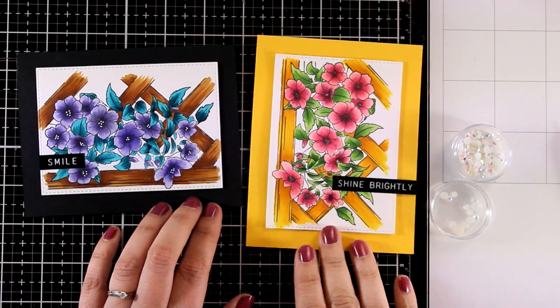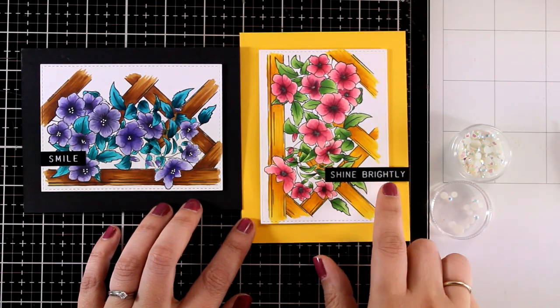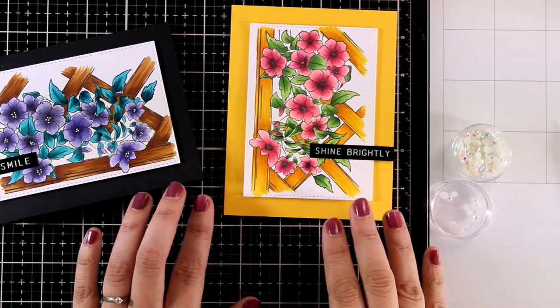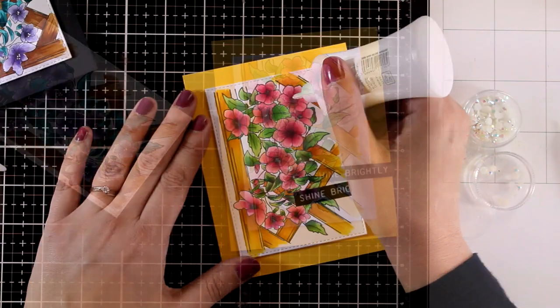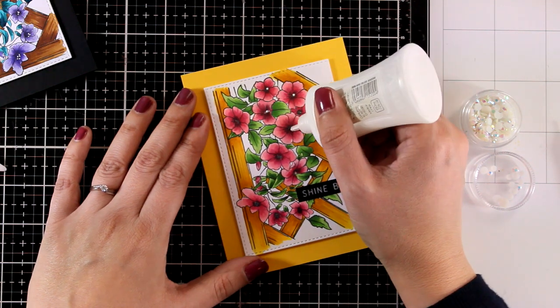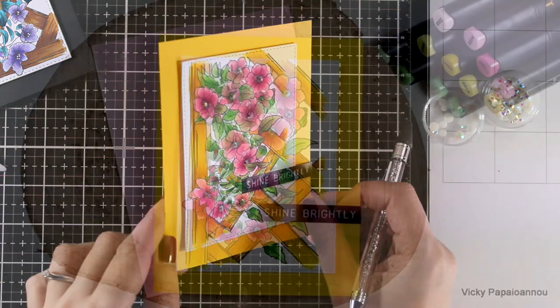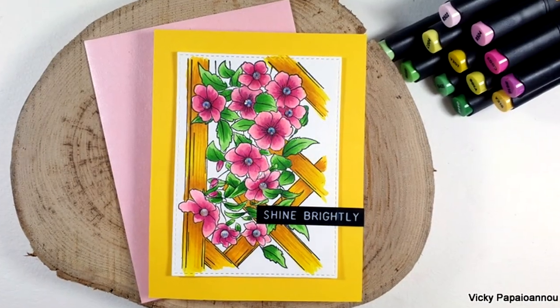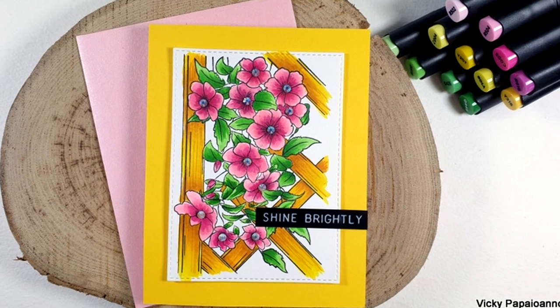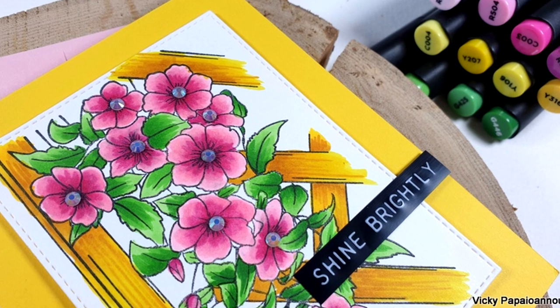For the next panel I repeated the same idea in a different orientation, and again I used the Shine Brightly sticker on top of a yellow card base. This time at the center I'm adding little gems to add some shine, and again if you want to take it a step further, stick a butterfly with foam tape to add dimension and make it cuter. I'm going to keep both cards quite simple for today.